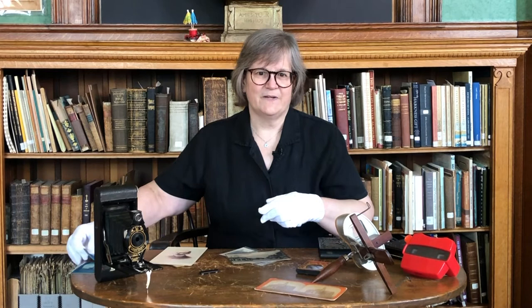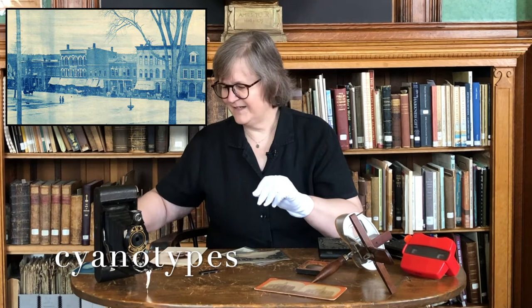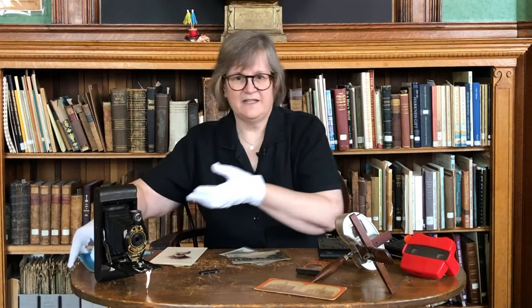There was another type of photography used at this time period called the cyanotype, which used the same technology as blueprints. If you have any odd blue images in your collection, someone in your family was an enthusiast of cyanotypes. These could be processed onto paper or fabric like this. We usually scan these and convert them to black and white when we use them for anything in public.